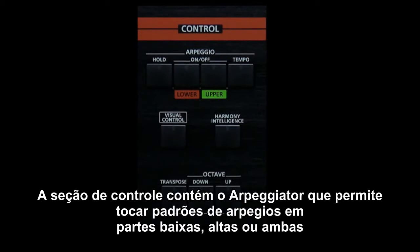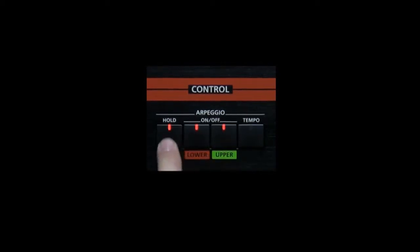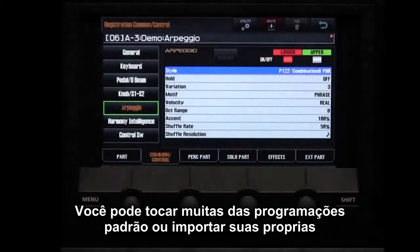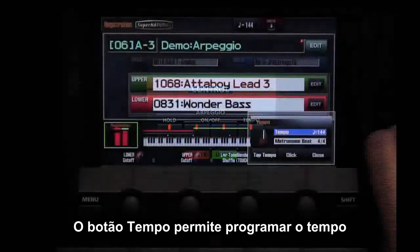The control section contains the arpeggiator, which allows you to play arpeggiated patterns to the lower part, upper part, or both. You can play one of the many preset patterns or import your own. The tempo button allows you to set the tempo.